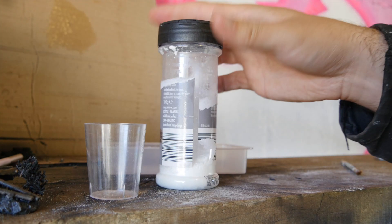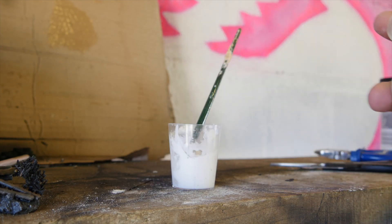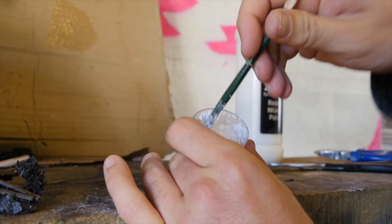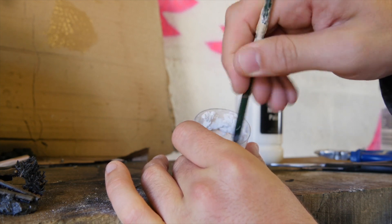Finally, you need a shaker with some bicarbonate of soda in it. I haven't tried baking powder but I imagine it works exactly the same way. Mix up the paint and PVA well — you may find it aerates quite a lot. That's fine, it adds a bit of texture.